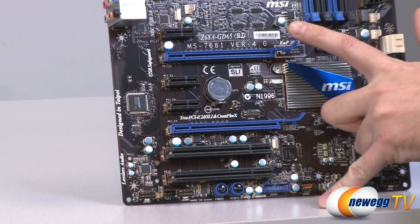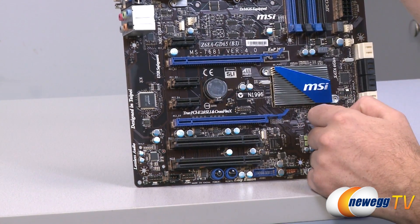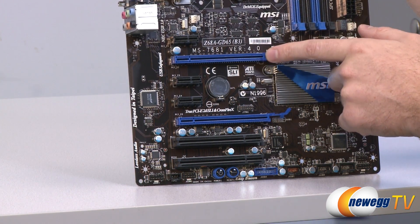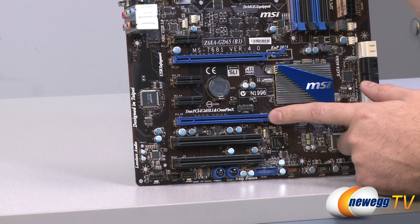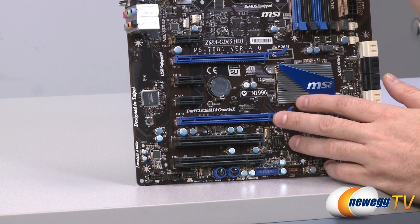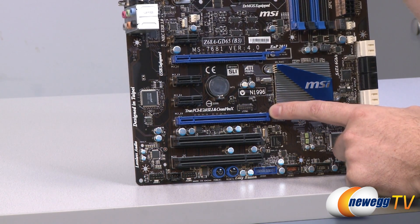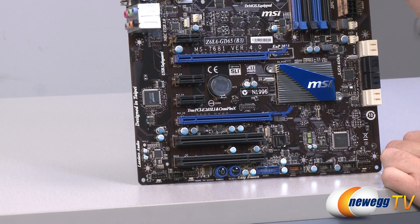Next up let's go over our PCI Express area. We have three black single-speed PCI Express x1 ports for connecting PCIe cards. In between and below those we have two physical 16-speed PCI Express slots — the top one is full 16x and that's where you want to plug in your video card. If you're running Crossfire or SLI you plug your second video card in the lower slot. They are triple-slot spaced, which allows more area for heat dissipation between the cards. The lower slot runs at 8x, so it's 16x and 8x when running Crossfire or SLI. Below that we have two black legacy PCI slots for older PCI devices still using the standard PCI interface.